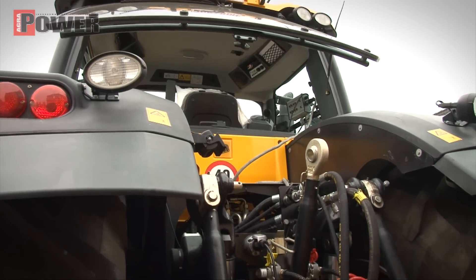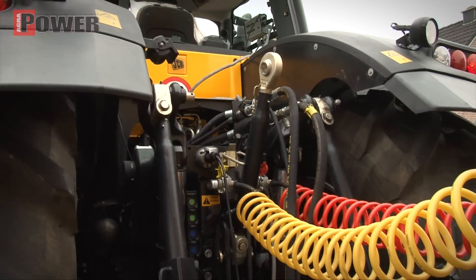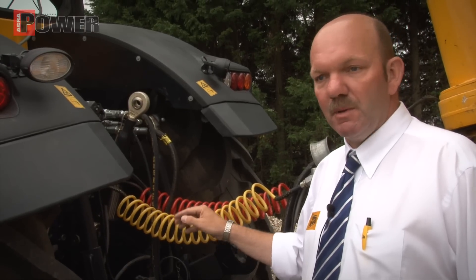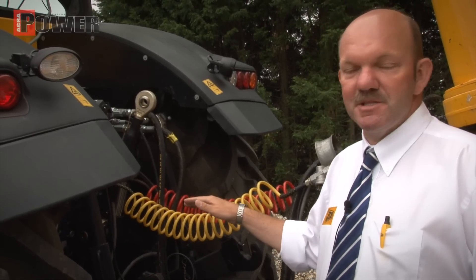De hefinstallatie hangt aan de achteras van de machine. Waarom? De achteras volgt de lamp. Daardoor kun je ook beter qua diepteregeling werken. Qua ploegen kun je alles beter instellen.